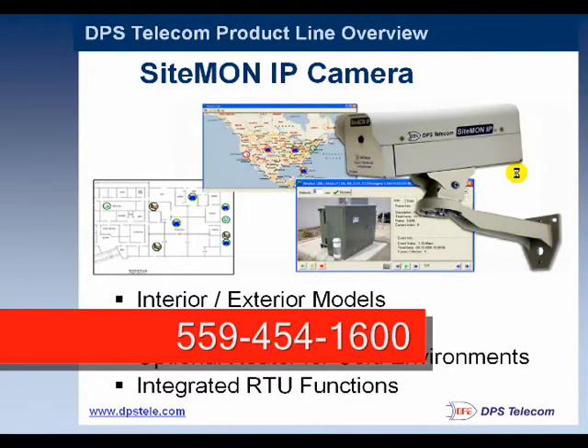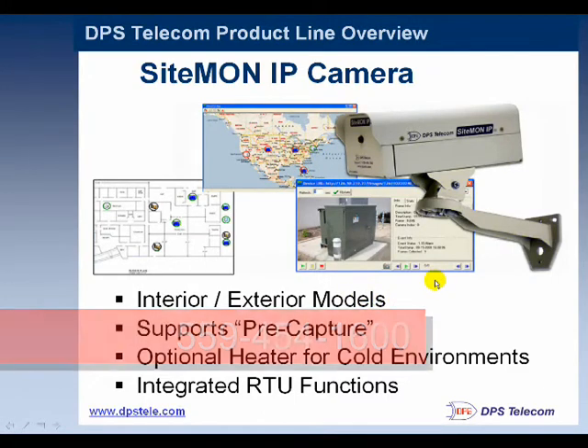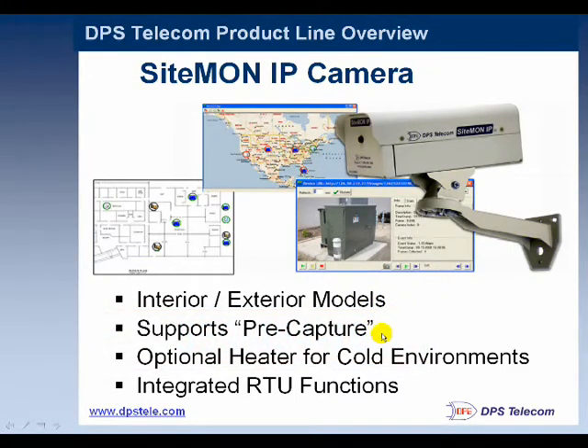First up is the SiteMon IP camera. As I mentioned, there are interior and exterior models. It supports a pre-capture, so when that motion sensor goes off, it'll have some images stored in a buffer so you can save not only those images, but also a specified number of images after the event — giving you a nice capture of the event itself. We also have a heater that helps keep the camera active and ensures the sensor operates in below-freezing environments.